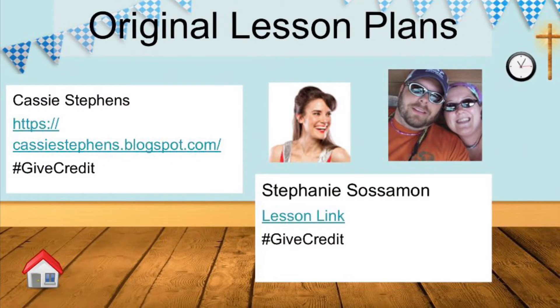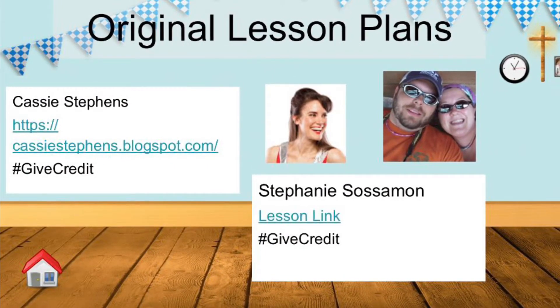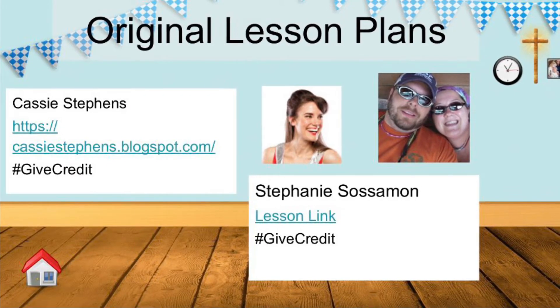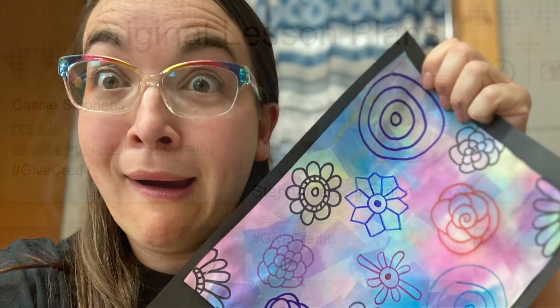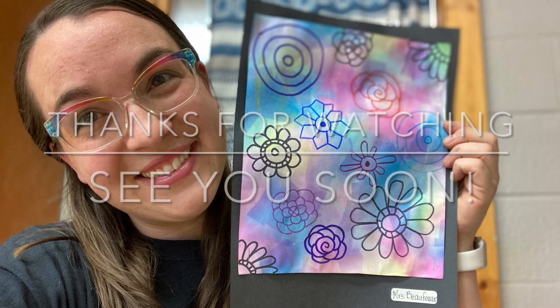Guess what, friends? I didn't make up this art lesson. I got it from these two amazing educators, Cassie Stevens and Stephanie Soseman. Thank you for sharing your lesson. This has been Art with Mrs. Buffo. Thanks for watching and I hope to see you soon.